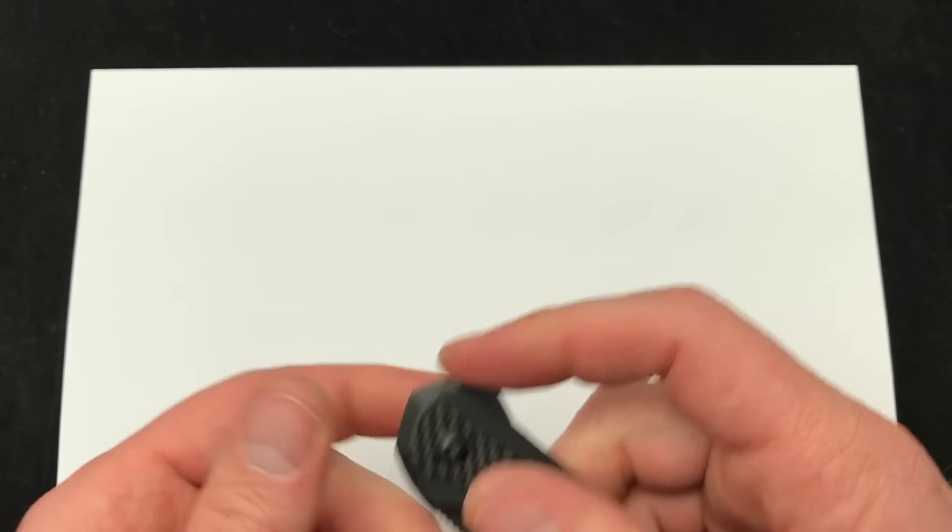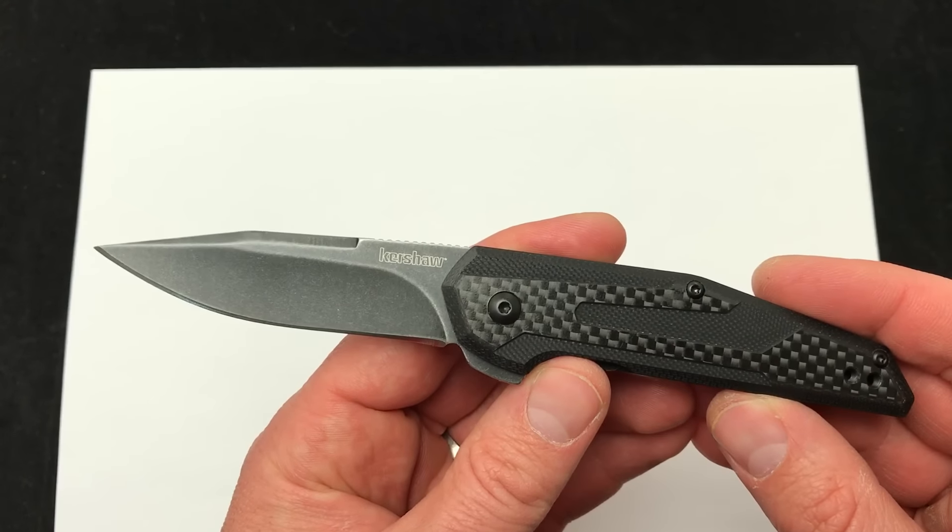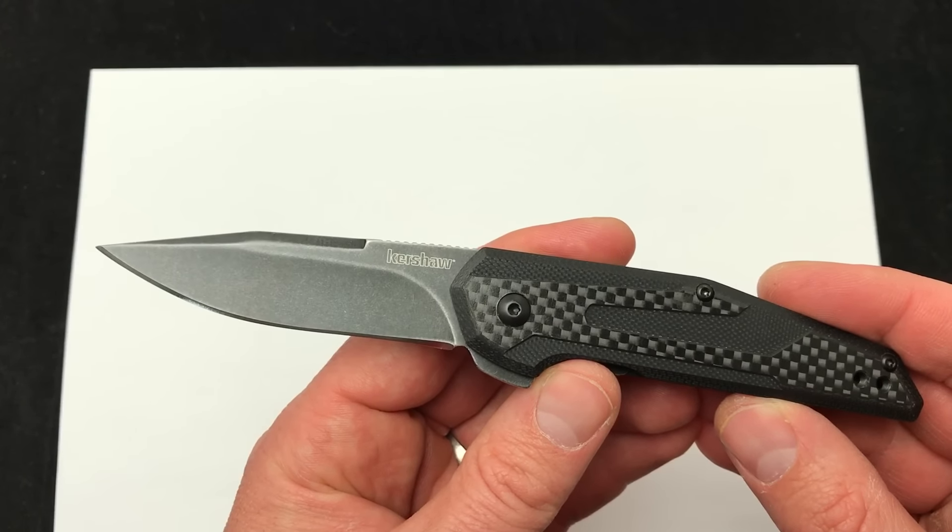So there's your quick demo, just showing off the Fraction today. Love to hear what you have to say about it — excited that it's a manual folder with some great action. Comment down below. Check it out. Blade Ops.